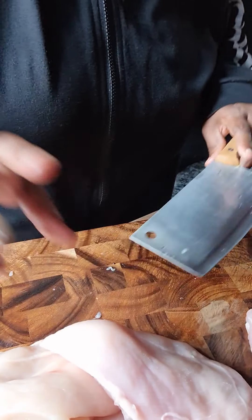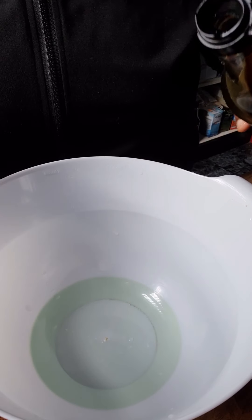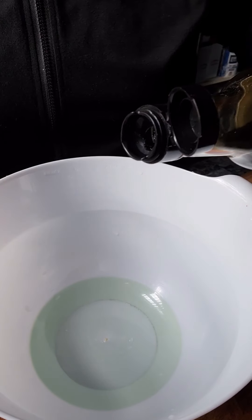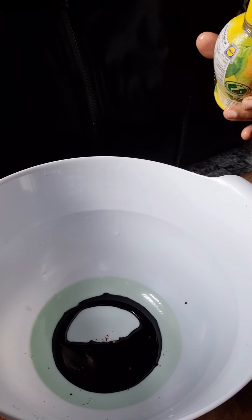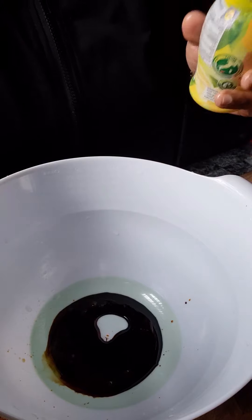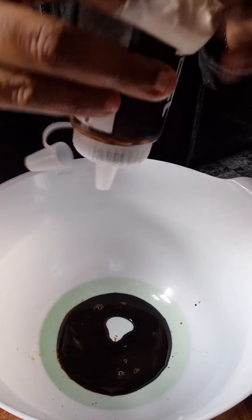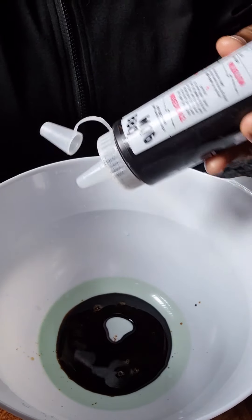So I'm gonna be measuring out for three large chicken breasts. What I'm gonna be using is dark soy sauce — about a tablespoon — about a tablespoon of lemon juice, and two tablespoons of barbecue sauce.